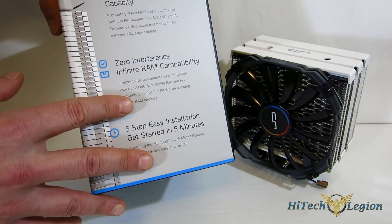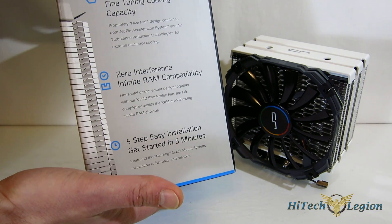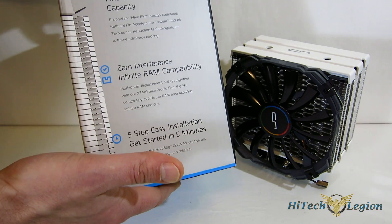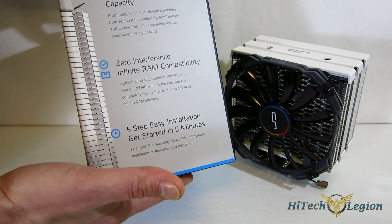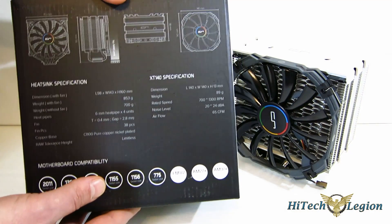Five-step easy installation. CryoRig's installation really is second to none. Noctua definitely comes close, but you can't say one's better or worse — CryoRig's really got it down. Definitely the best in the industry.